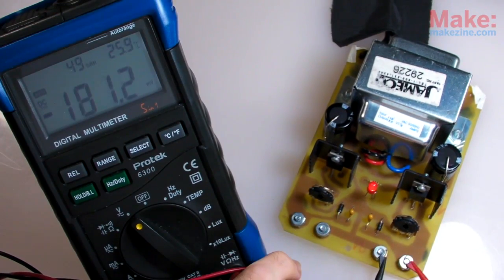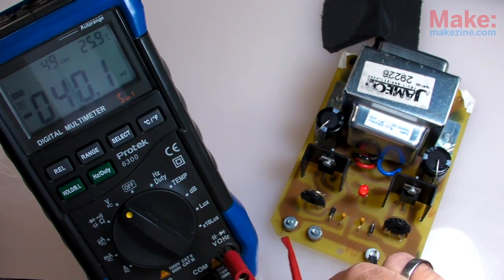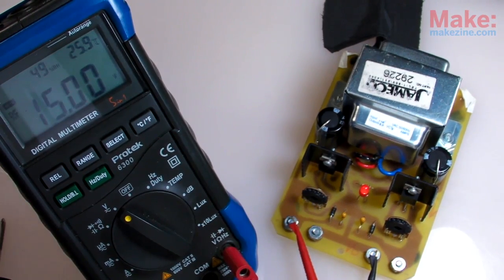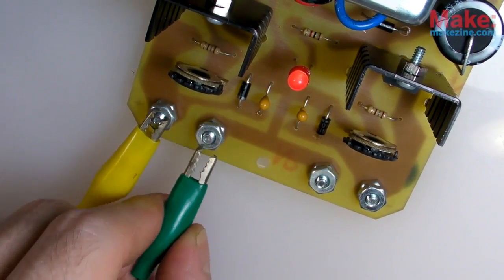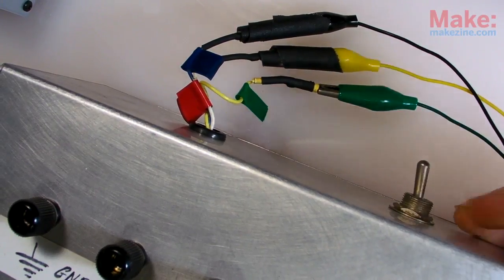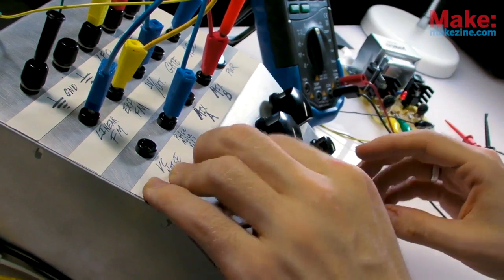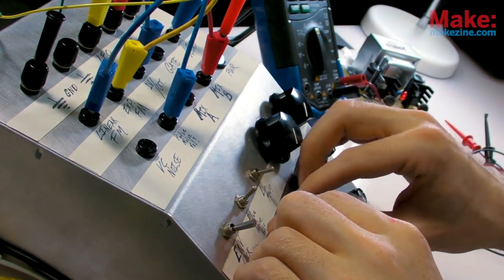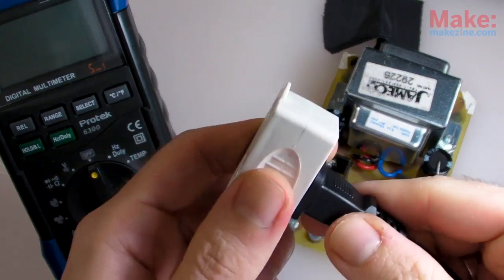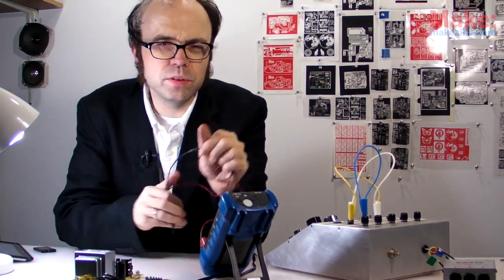This being an adjustable power supply, each output voltage is set using a potentiometer. So once I have it set at 15 volts, it's time for a little test run. Right — that all seems to be in order.